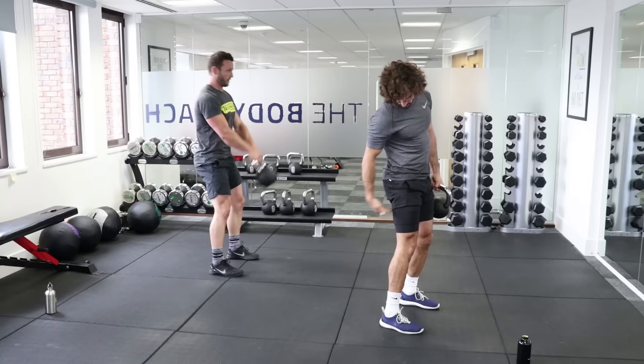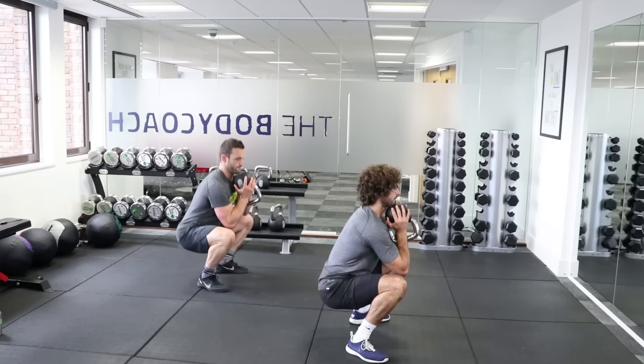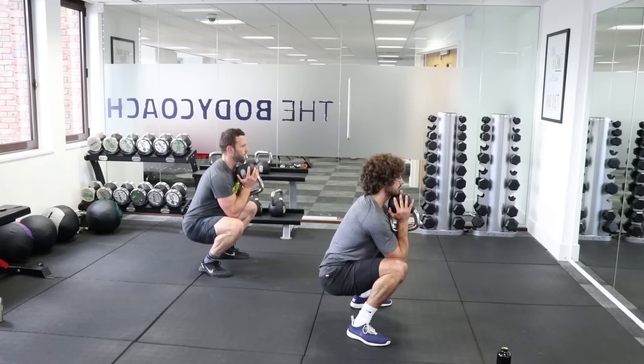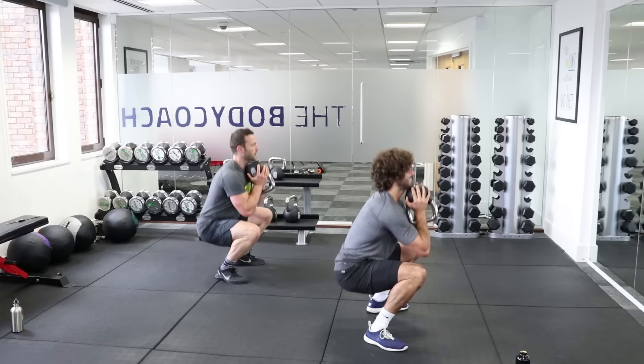Goblet squat from the side now. Inhale on the way down then exhale as you come up. Tom, how many years have you been kettlebell training? About nine now. How many times a week would you do something like this? Probably once a week — and then I use the kettlebells for strength training two more times, less high rep, less intense.